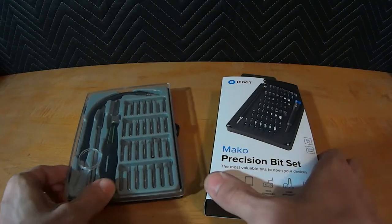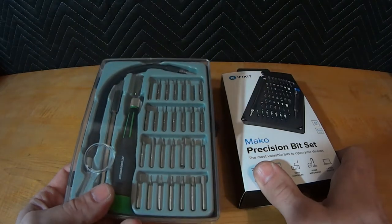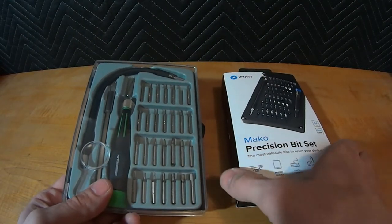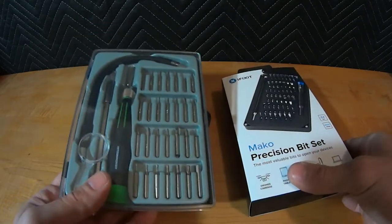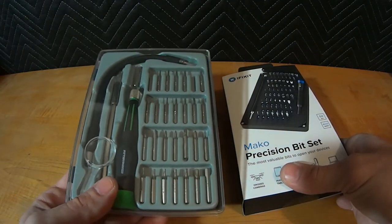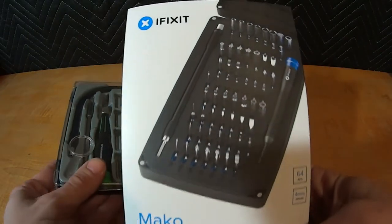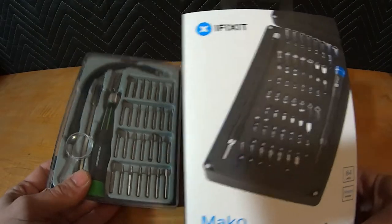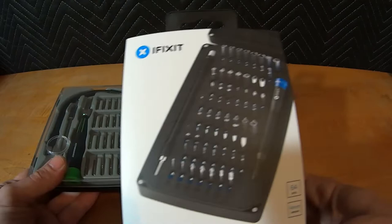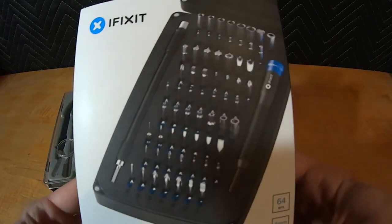On our channel previously we've reviewed this cheap bit set and screwdriver from Harbor Freight. This is one of the $10 gems in my opinion. If you haven't seen that video, please go check it out — we're going to make some references to it in comparison. You can't really compare apples to apples, but we're going to see what the difference is between a $10 screwdriver set and this $35 set by iFixit.